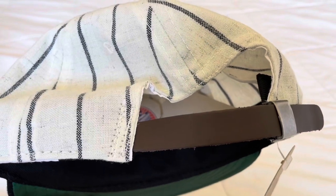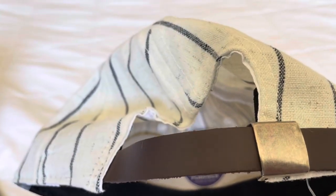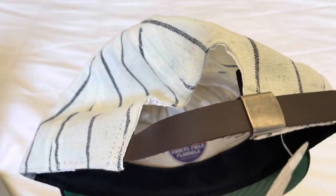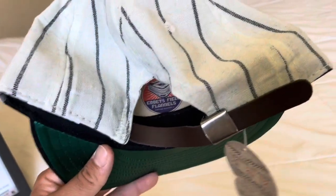The one my brother got is the adjustable leather strap, but you can adjust it with the brass closure. You can choose either to get it in a fitted size, which is what I go for, or the leather strap adjustable type, which is what my brother likes.